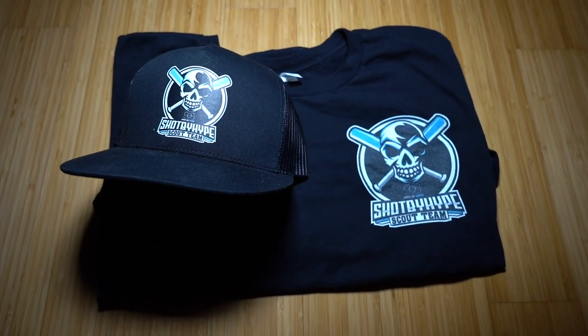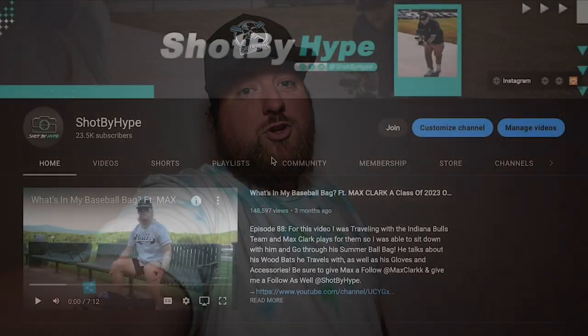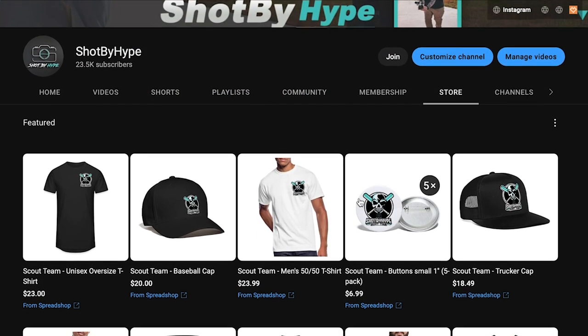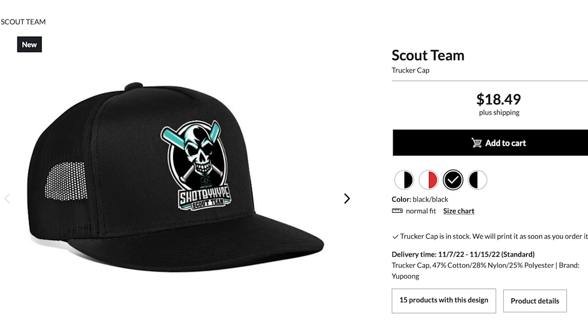What's up guys, I'm Hype and I'm here to tell you about our new merch. Next year I'll be partnering up with the Dirtbags National 24 team, and we're creating the Shop by Hype Scout team. You can get merch just like this right on my channel — just go to my channel, click on the store tab, and it'll bring you right to all the products we have. You can get Shop by Hype Scout team merch, and some of the old logo stuff as well. Thank you guys for supporting the channel.